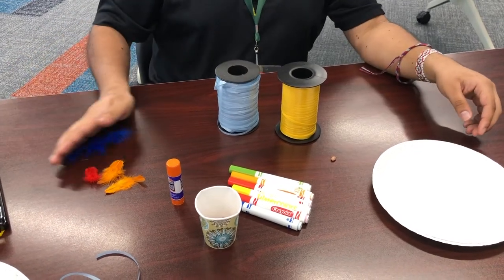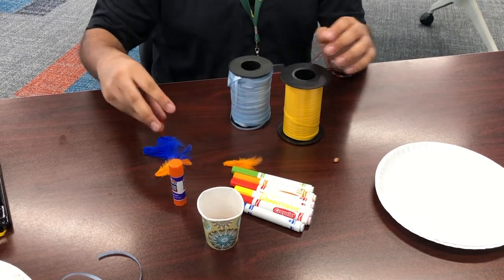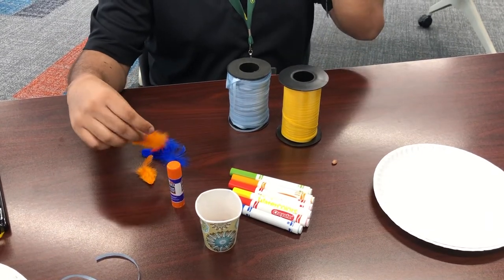This is completely optional because I know not everyone has it, but we have feathers. This kind of gives a more festive, festival carnival look.